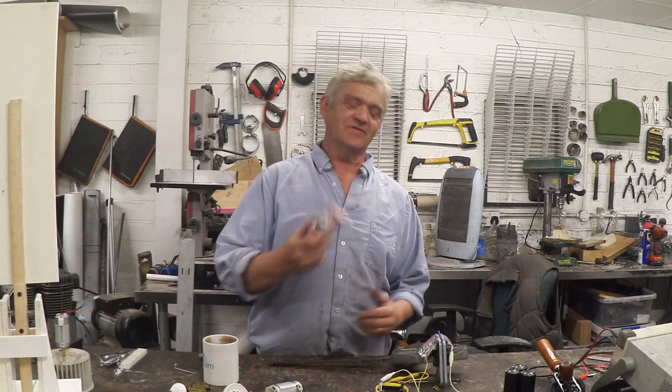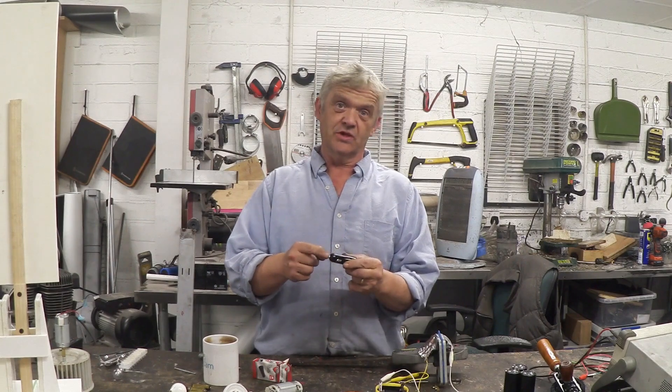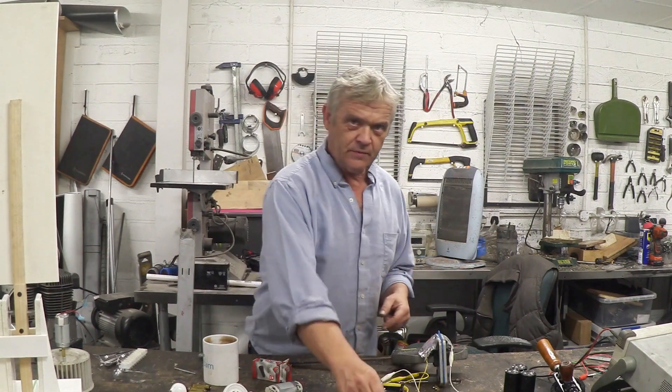And the last thing to talk about is this. This is meant to go in your cigarette lighter port, so the outside bits here are the negative and that's the positive, so obviously you would clip onto here and clip onto there, or sellotape it on there, and then you can plug your phone in there and charge your phone.